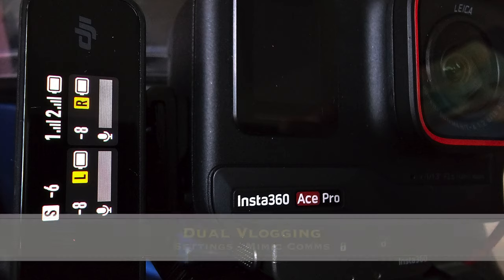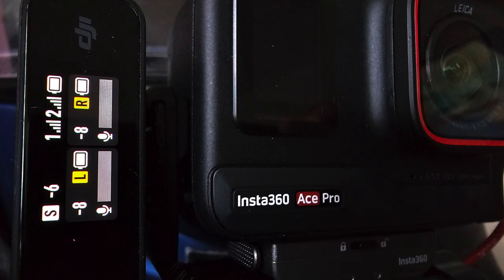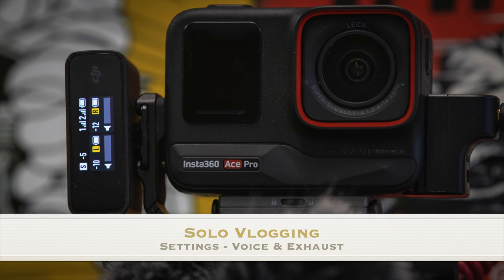For dual vlogging — so me and Vic talking to each other while riding our bikes independently — it's in stereo with minus six for the receiver gain and minus eight for each of our helmets. That allows us to talk to each other within about 250 meters distance without any different settings.